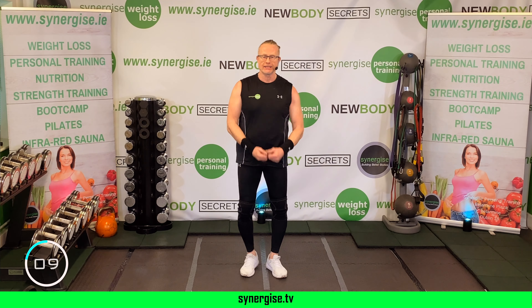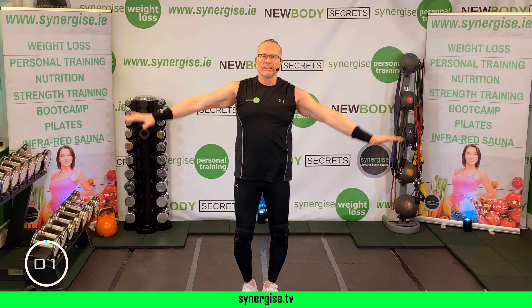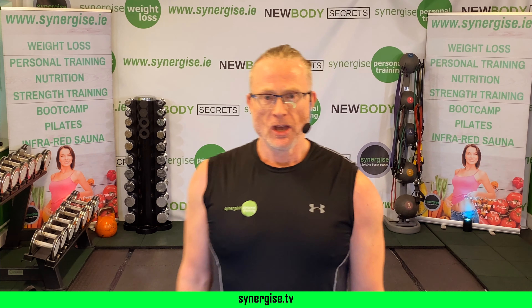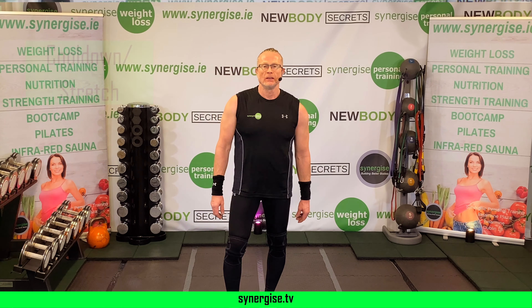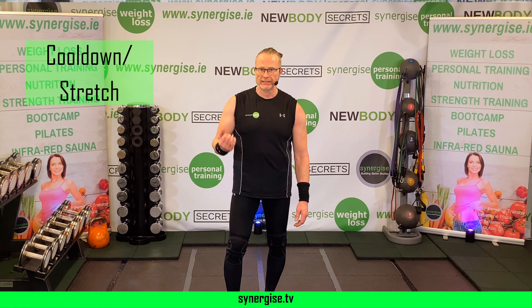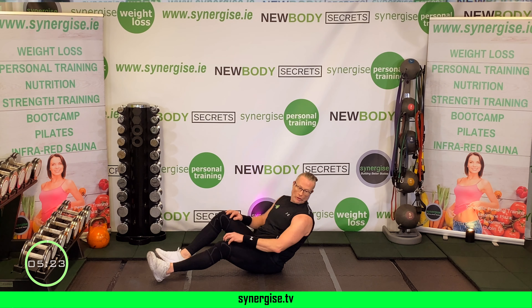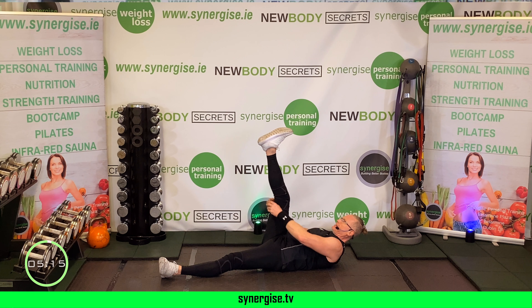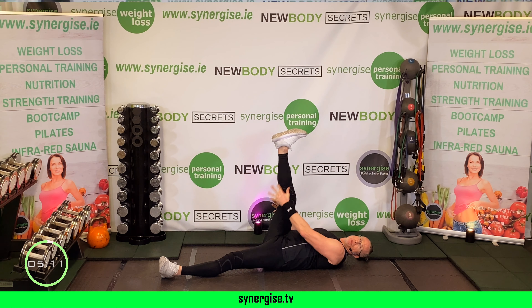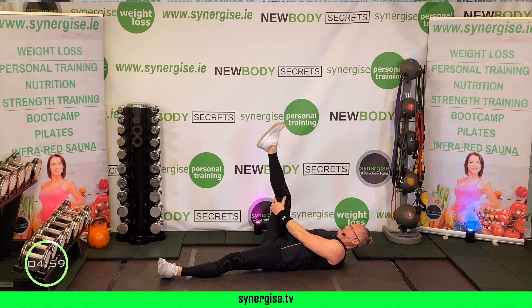Squats to finish — feel the burn, last set, feet wide. I know the heart rate is super high now and all you don't want to do is stop — but Synergizers never stop, they find a way and go harder, stronger, longer. Jump time — ready? Up! Come on, this is it, our finale. Higher, higher — one more, up! We did it!